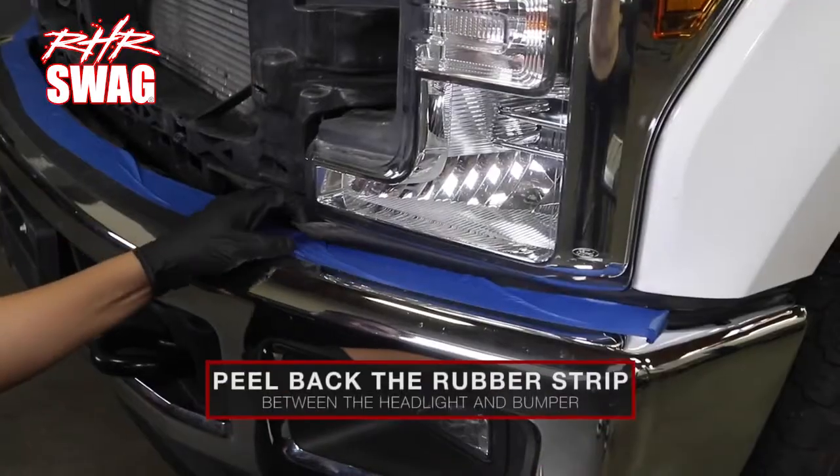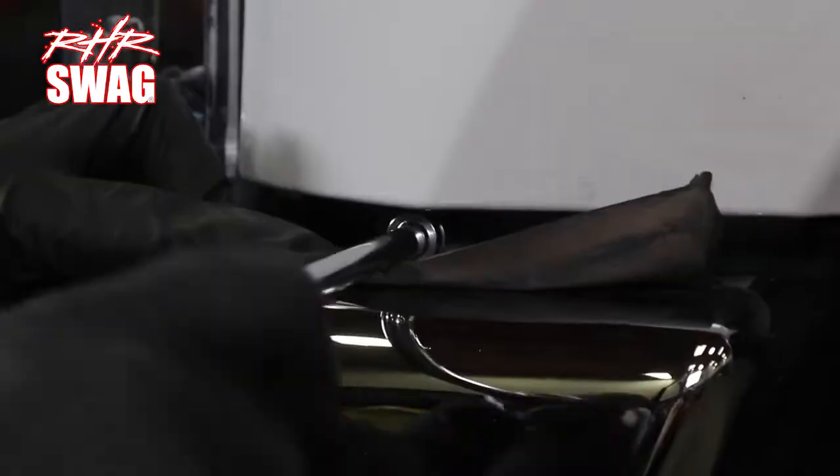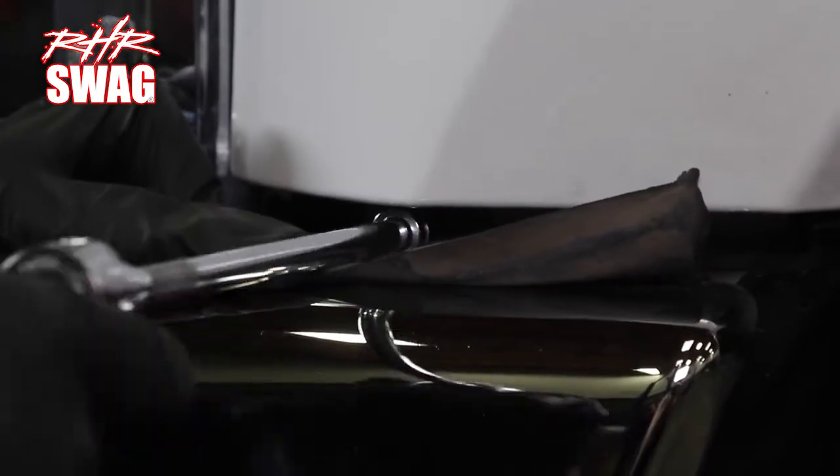Next, peel back the rubber strip between the headlight and bumper to gain access to the lower 10 millimeter fender bolt and remove it.